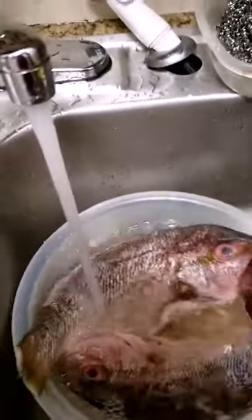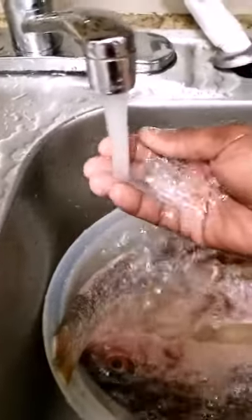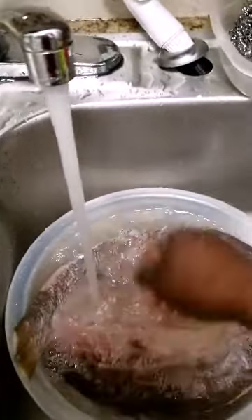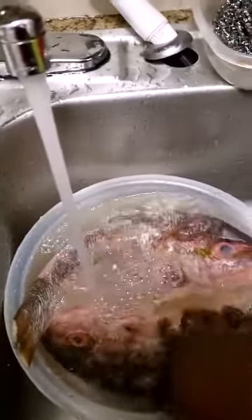That's just me and my husband so I don't need to do a second one. I don't think we have any visitors today. Rinse it up and clean it up, and then let's move on to the other stuff - the shrimp and the mussels.